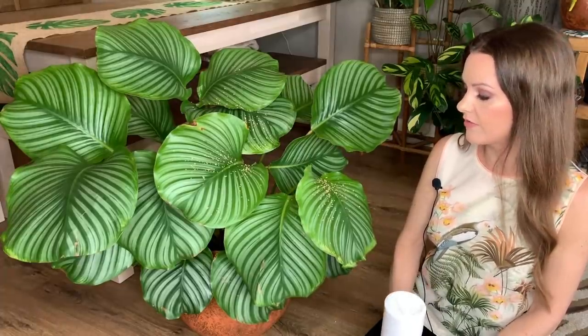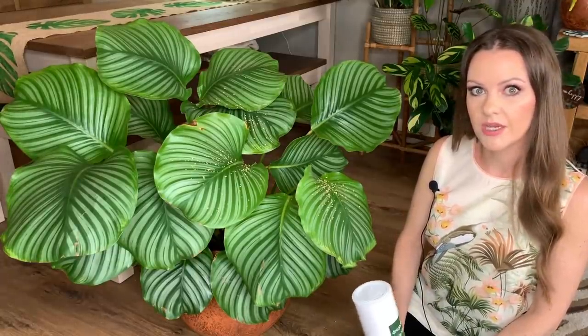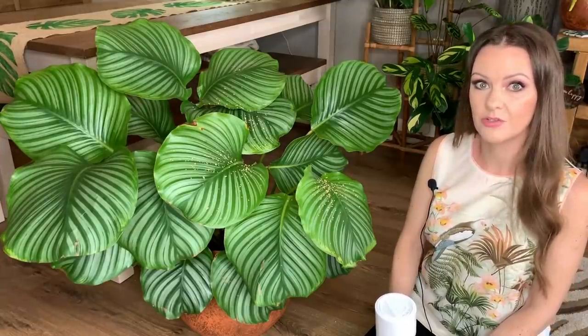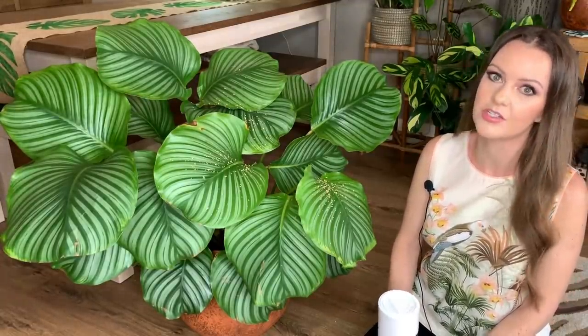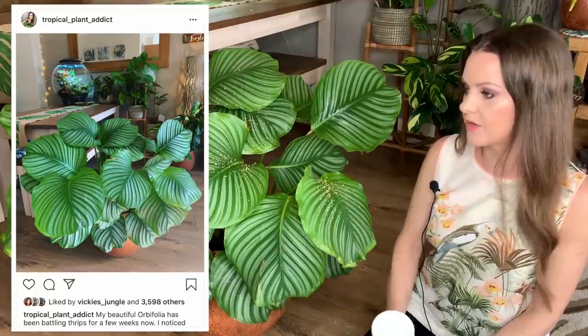I'll keep you guys updated on how my orbifolia is doing and whether the treatment has worked. Whenever I've been checking under the leaves I haven't seen any of the insects, but I'll just keep checking to make sure they've gone — fingers crossed, because I love this plant so much. If you've got any questions about the treatment or about thrips, let me know in the comments below.